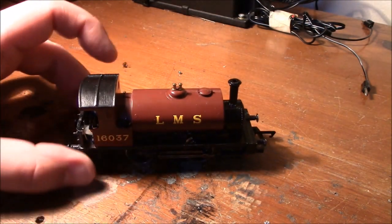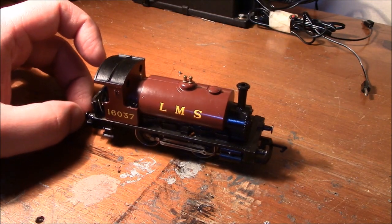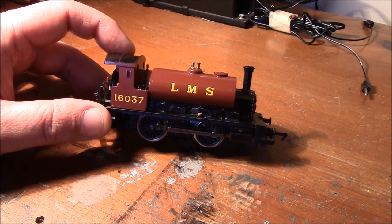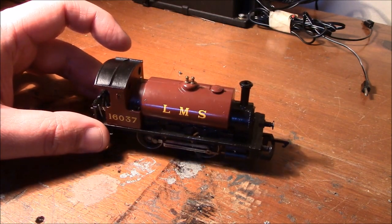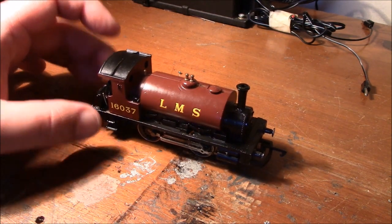This is the loco in question — it's a pocket rocket, or the infamous high-speed 040s. These go like lightning; they've got very very fast motors in. But if you've got a decent transformer controller, you can actually get some nice slow running speeds out of these.